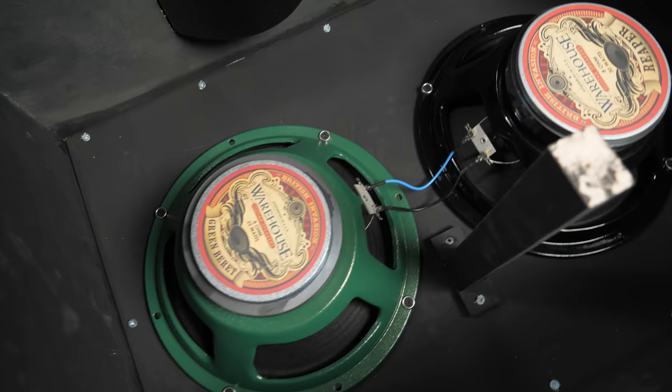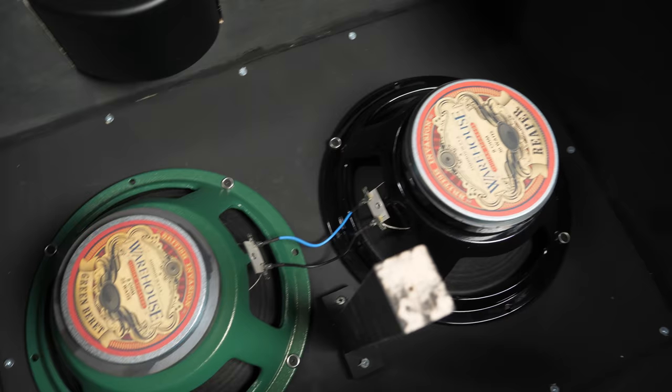Right now I've got two 8 ohm speakers, and they're going to be wired in series to create a 16 ohm cab. On second thought, I did a little bit of research and the general opinion on the forums seems to be that the bottom end is better with a 4 ohm cabinet, so I am going to wire the speakers up in parallel.